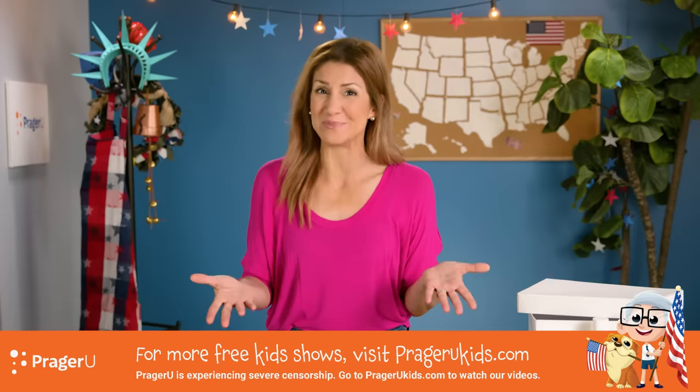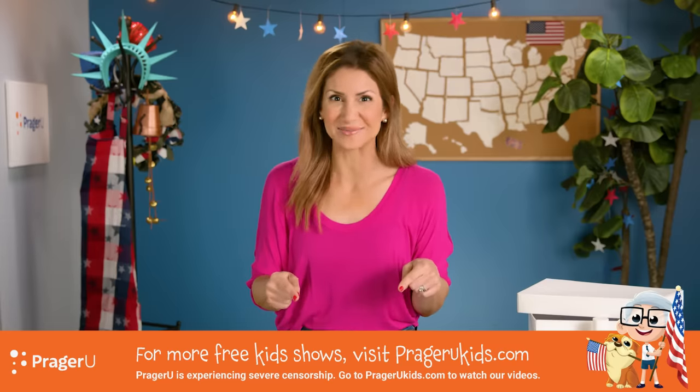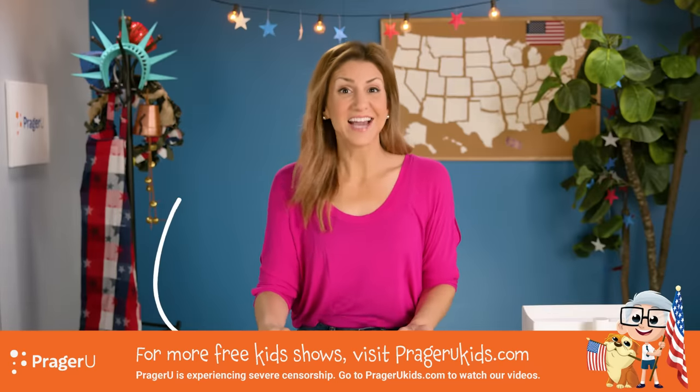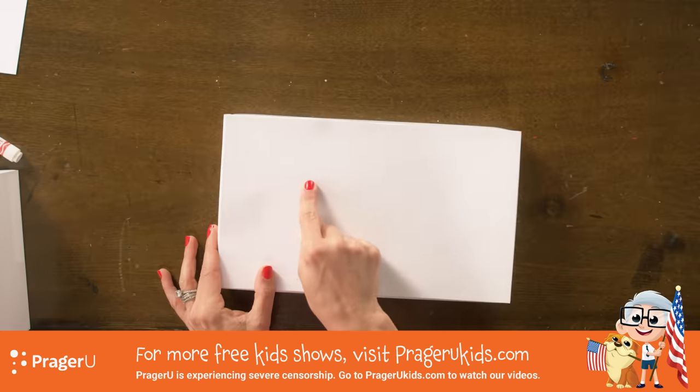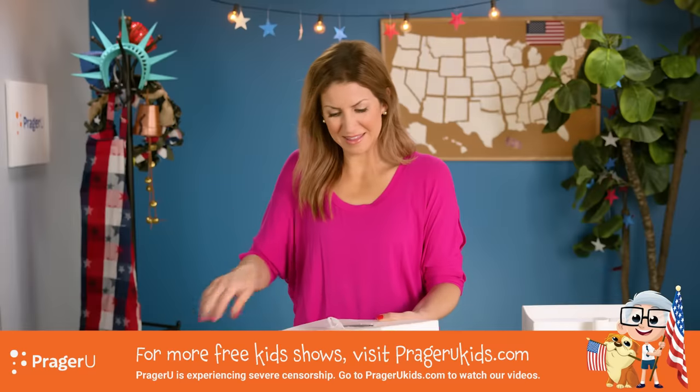I'll talk more about this in a bit, but in the meantime, let's start making our own ballot box. What you're going to do is take the top of your shoebox and cut a rectangle out of the top. Ask a grown-up for help if you need it. There we go, just like that!